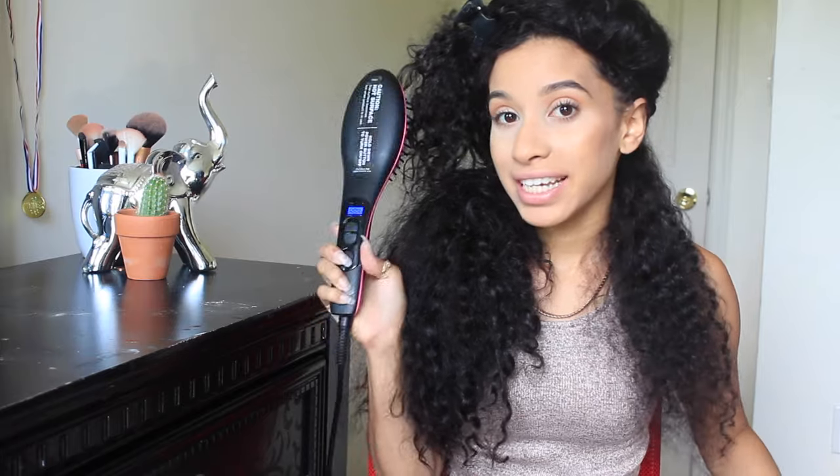I have the heat setting on 401 because I have really thick Spanish curly hair. I'm hoping that this works because I like to straighten my hair. When I straighten my hair, I use a brush anyway so that it keeps my hair detangled and every piece is straight. Hopefully this works out because it's a brush — let's see how it goes.